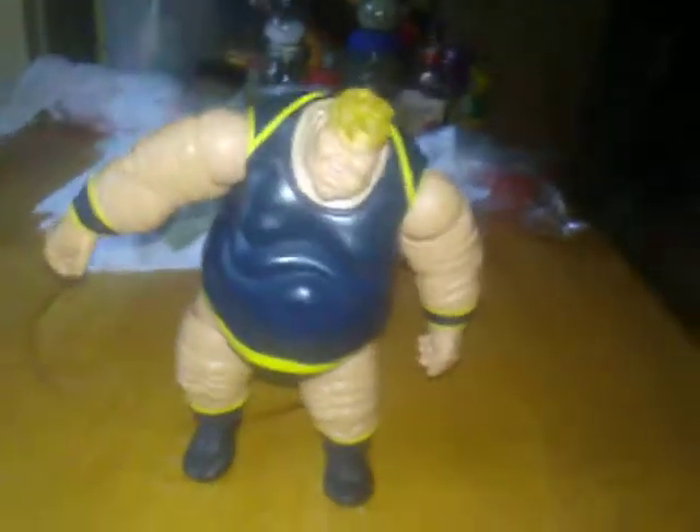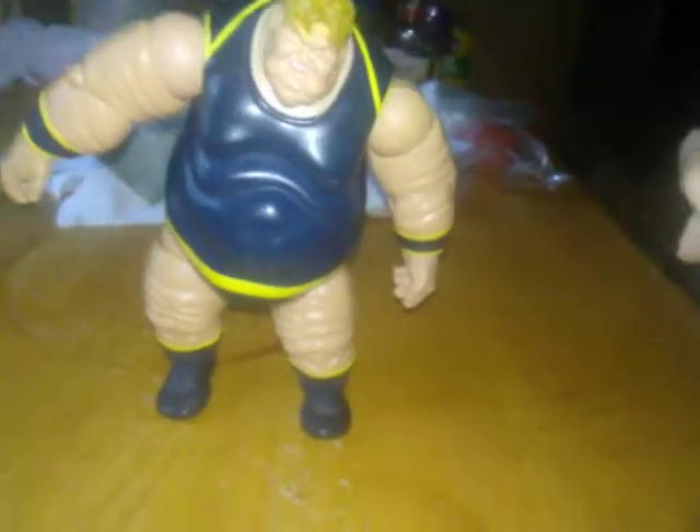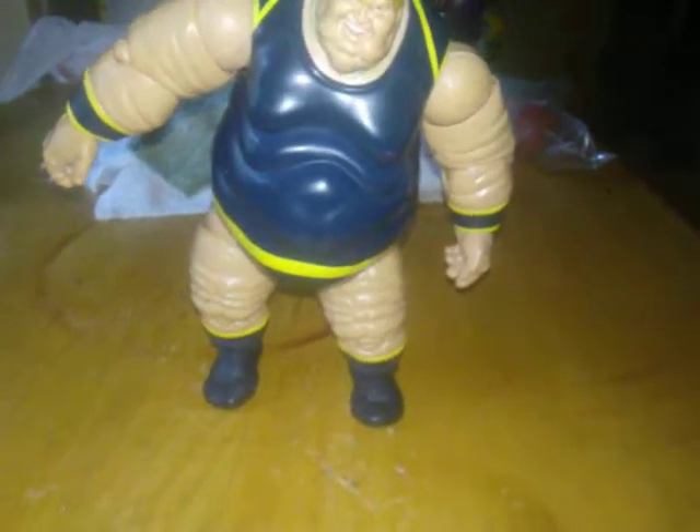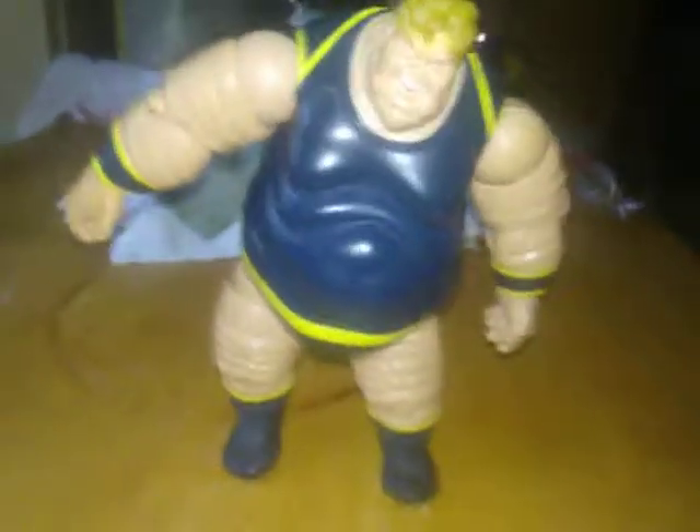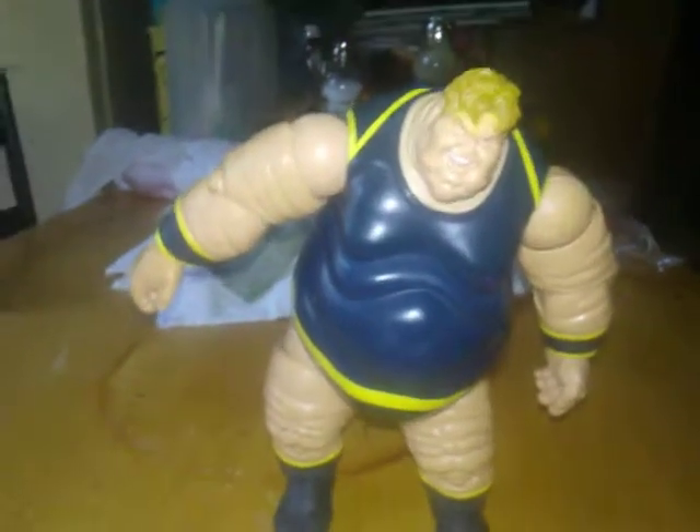So that has been my review of the Marvel Legends Blob Build-A-Figure from Toy Biz. This has been 4th Wall Reviews. Remember to like, comment, and subscribe.